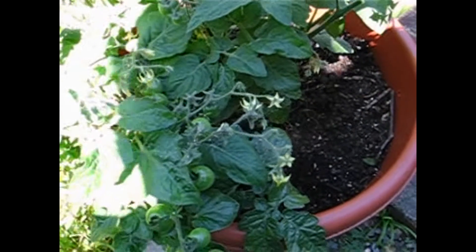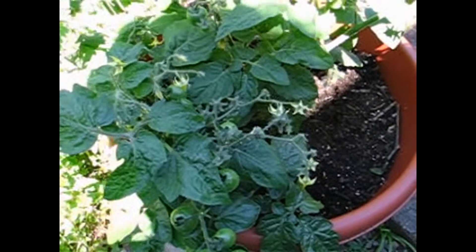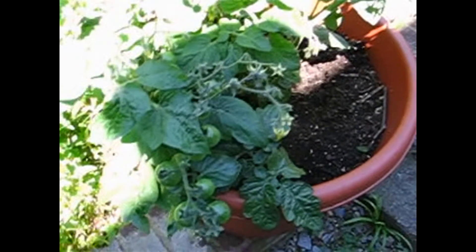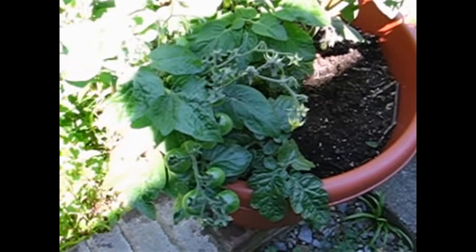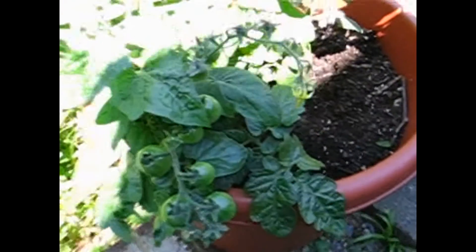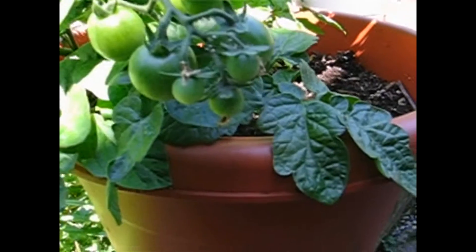Hello everyone, I'm coming to you today with a quick video on my tomato plant. This is one of the healthiest tomato plants I've ever grown and it's being grown in a pot. As you can see, look at the leaves — the leaves are so dark and green, so healthy.